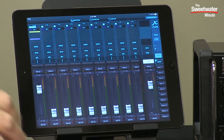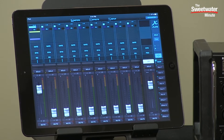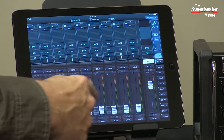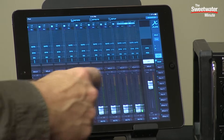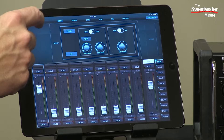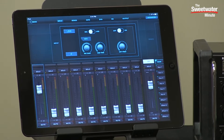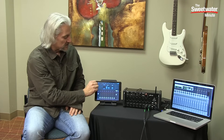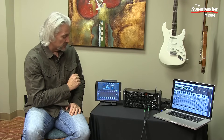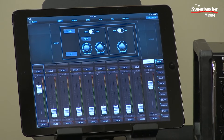Controlling the XR18 couldn't be easier. You simply download the XR18 app onto your device — in this case I've got it on my iPad. It shows you an overview of everything going on in the mixer, including our 16 input channels and effects returns. For each input channel we can look at the input, choosing whether it's coming from mic or USB if we're feeding back from our DAW. We have control over gain, a trim control when using USB, and a high pass filter that you can turn on and off and set the frequency for. We can link two channels together into stereo and we have polarity reverse for each channel as well.